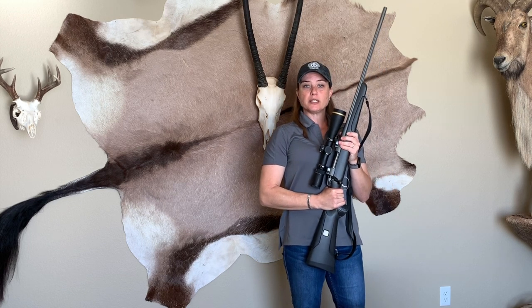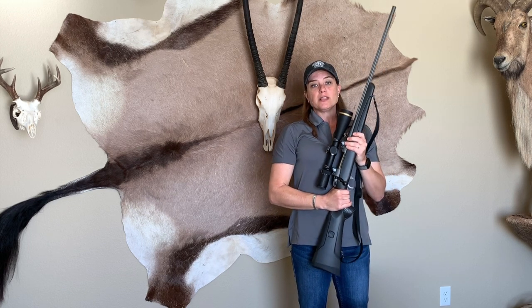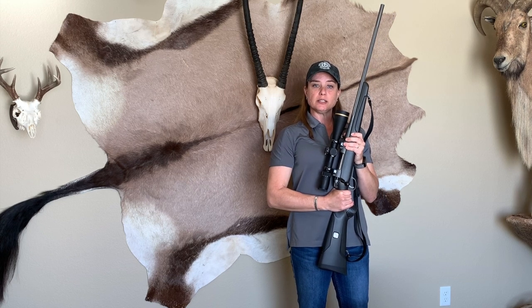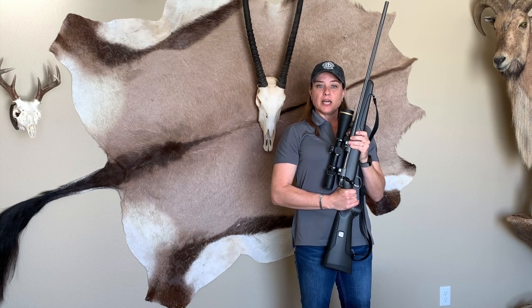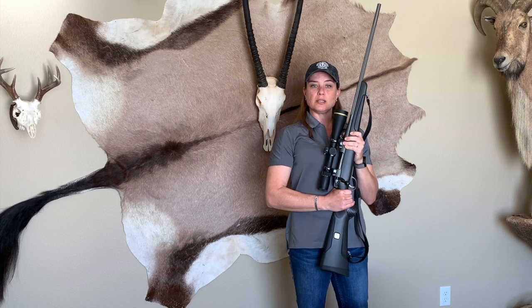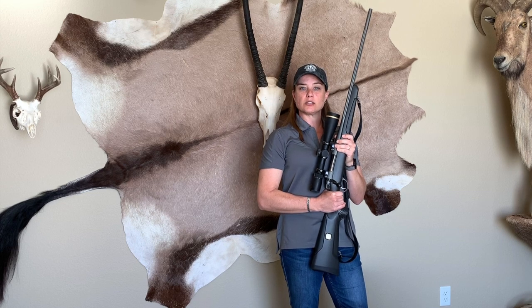I hope you've enjoyed this segment. Get your friends and family members together and get some practice in before you go on your hunt this year. If you'd like to follow along with additional segments, tune in next time — we've got shot placement on the deck. Thanks and see you next time.